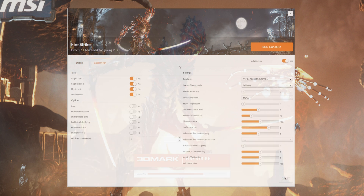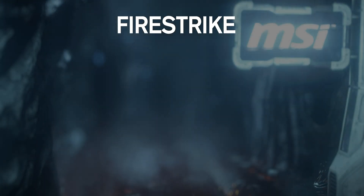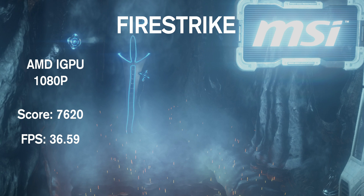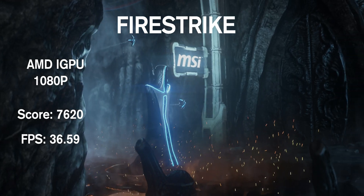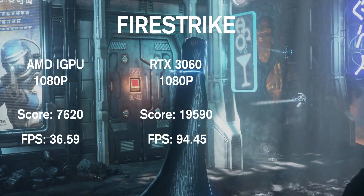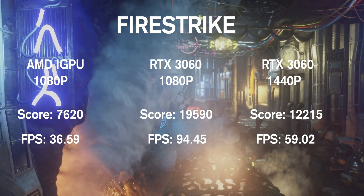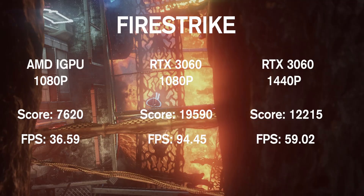For Fire Strike, I eliminated the physics component to focus on graphics performance, and the difference in results was pretty similar to Time Spy. At 1080p, the internal graphics had decent scores and frame rates, confirming the iGPU is more than enough for less intense games. Adding the RTX 3060 changed everything — at 1080p the scores really improved, and even at 1440p the performance was still solid, though a lot lower than the RTX scores at 1080p.